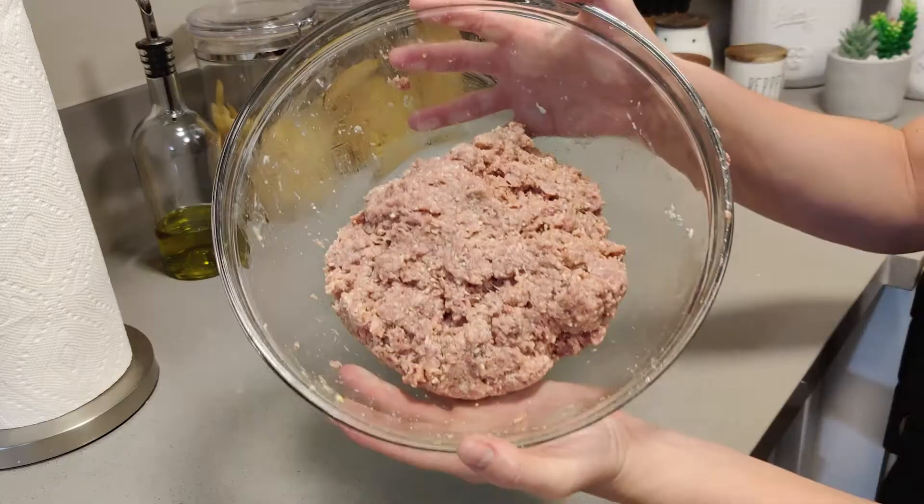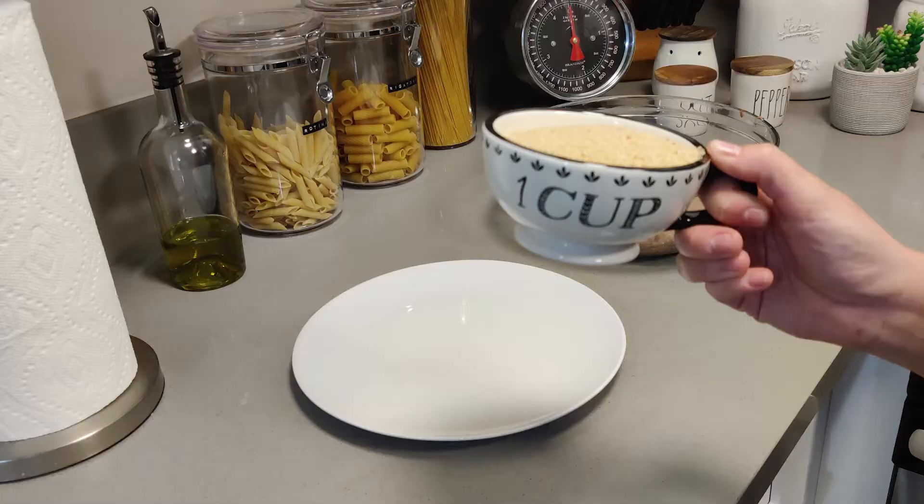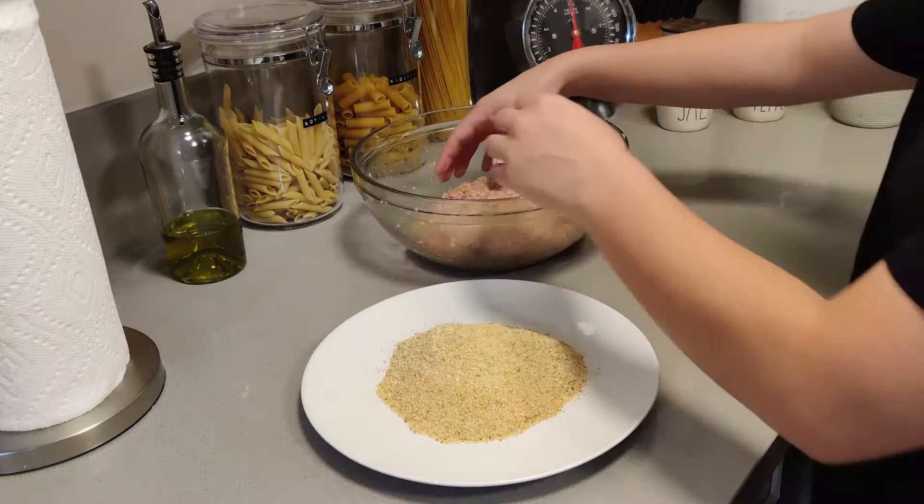When you are done mixing it all nicely, it should look a little something like this. We are going to take one cup of breadcrumbs and pour them into a plate. I like to aim for the middle of the plate — that way, when I'm finished making the meatballs, I place them on the outer rim, which just saves me from getting another plate dirty.